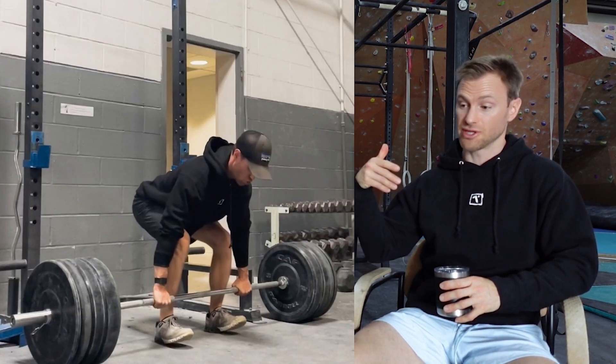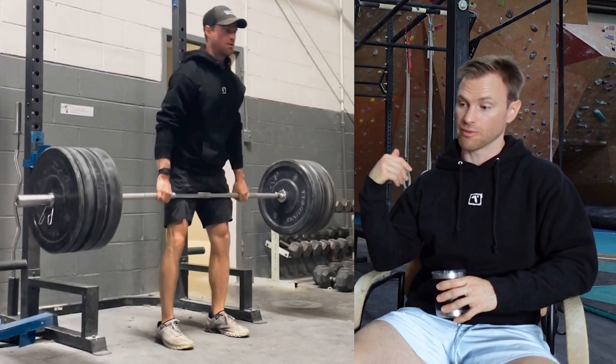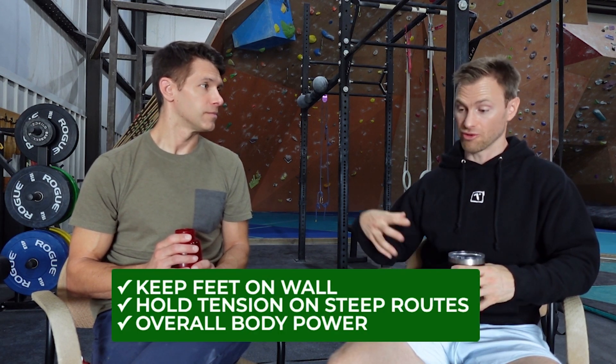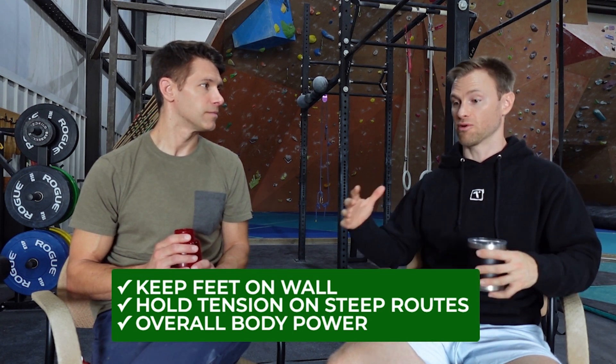So if we're going to talk about the physical aspects, the deadlift is going to target pretty much the entire posterior chain — everything from the feet all the way up through the shoulders. That's going to help you keep your feet on the wall, hold core and body tension on overhung routes, and develop overall body power. That's everything starting from the heel: the gastroc, soleus, and calf, the hamstrings, glutes, latissimus dorsi, the posterior erector muscles, all the way up through your paraspinal muscles in your neck. The deadlift is working all of those in one move.